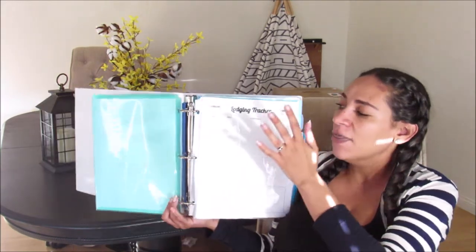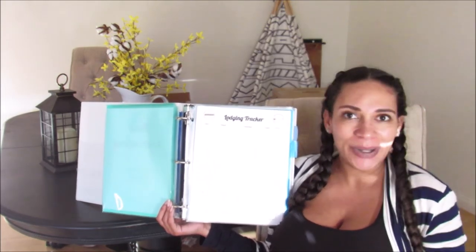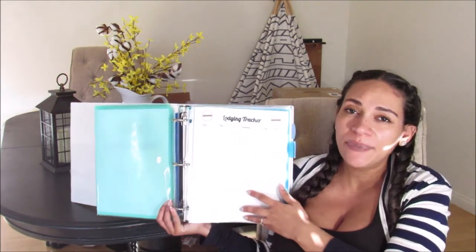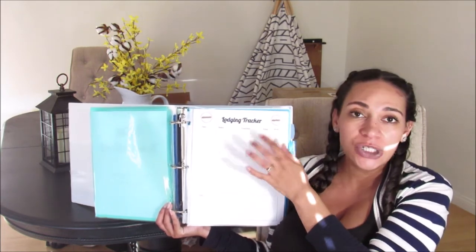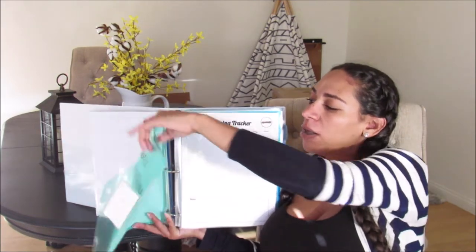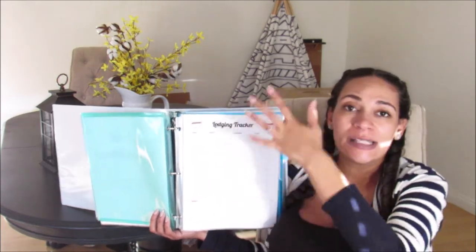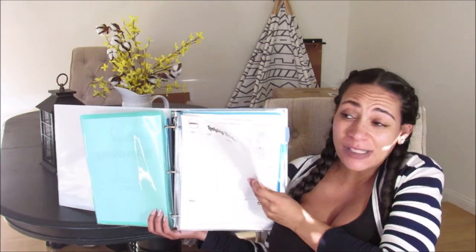Once we check out of that lodging, they'll most likely email me a receipt, but I'll probably request a printed copy too — it's easier to have multiple copies in order to be reimbursed for our hotel. You're going to have to show proof of paying for that lodging. The next printable is the lodging tracker — just something to write the date, hotel name, location, total paid, and whether or not you received a receipt.